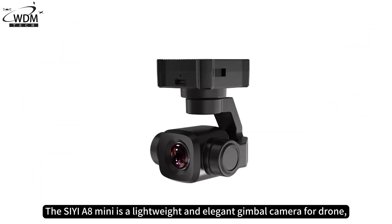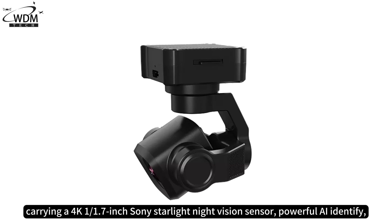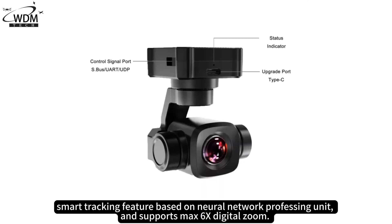The C-A8 Mini is a lightweight and elegant gimbal camera for drones, carrying a 4K 1.7-inch Sony Starlight Night Vision Sensor, with powerful AI identification and smart tracking features based on a neural network processing unit, and supports up to 6x digital zoom.